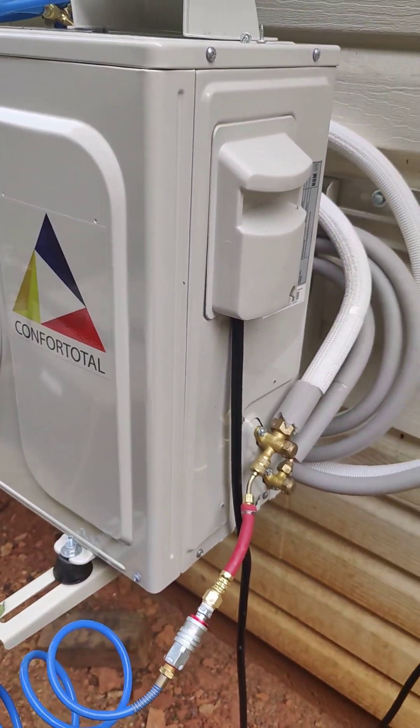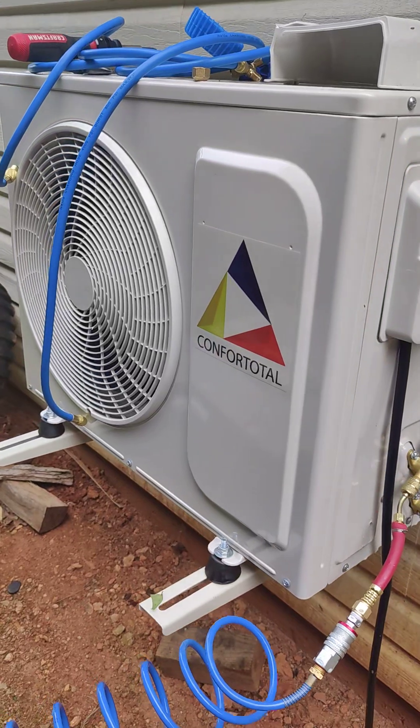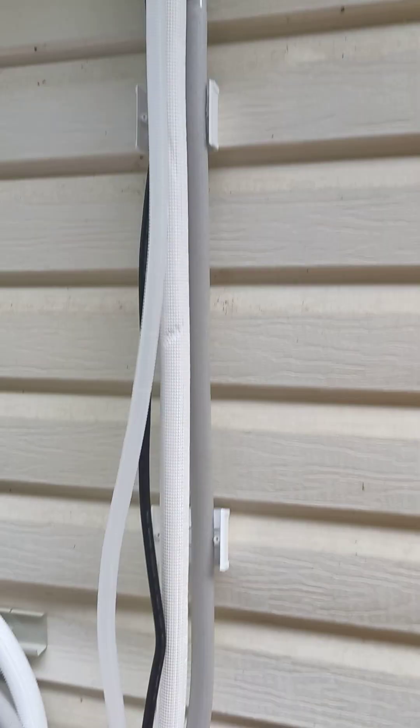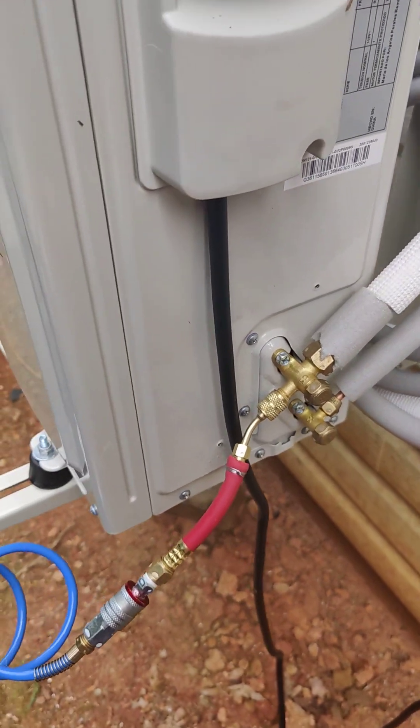Quick video on how to pressure test your mini split. What we have here is a generic eBay 'Confort All' mini split, and I've already run the lines but I haven't released the refrigerant yet.